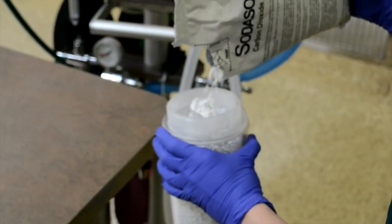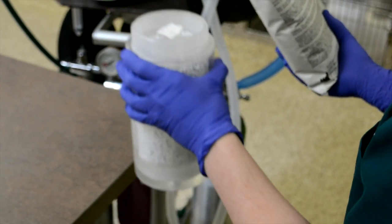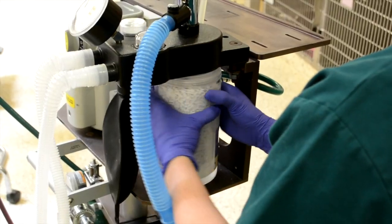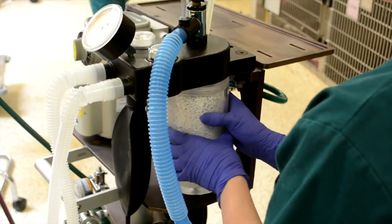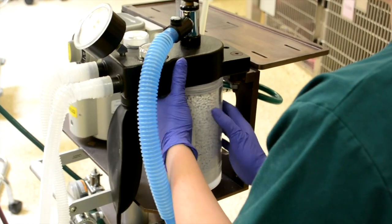Generally about once a week an average practice is going to have to change their barium lime. In a busy hospital like VCA South Shore in Weymouth today, they may be changing barium lime as frequently as every day or every other day for some of the machines used within their anesthesia departments.